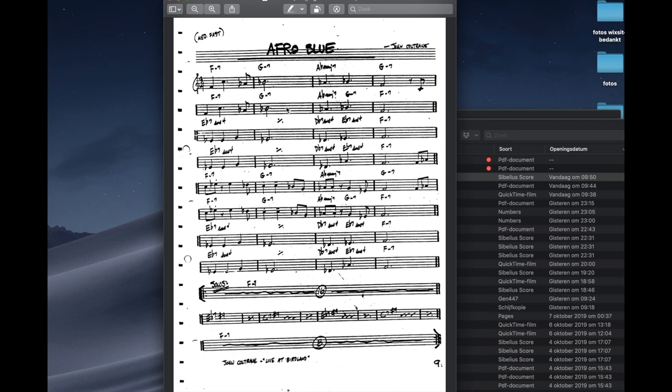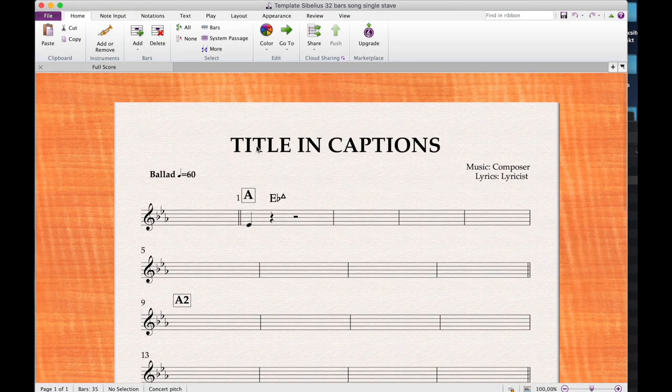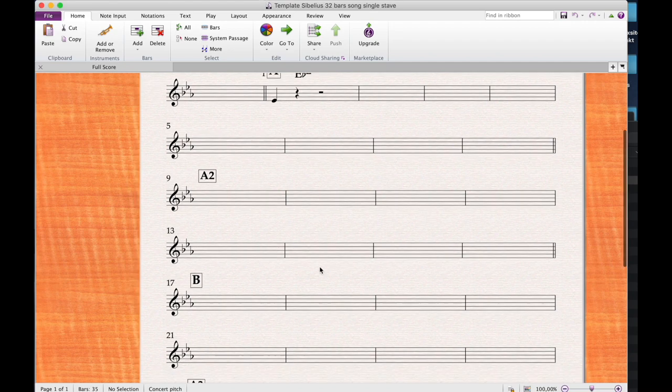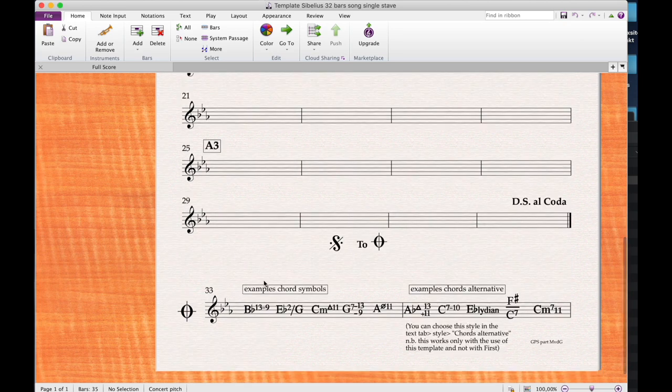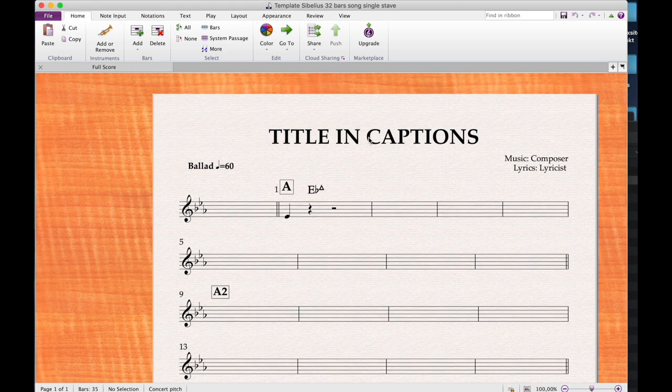The template I made is without the jazz font and without the ink pen — just normal notation. You can download it via the link below the video. When you open it, you'll see big bold fonts, big chord fonts almost as big as the stave, and you can see the structure of the song. I've put a 32-bar song there with some chords that are not easy to construct in Sibelius First, so you can grab them and copy them.